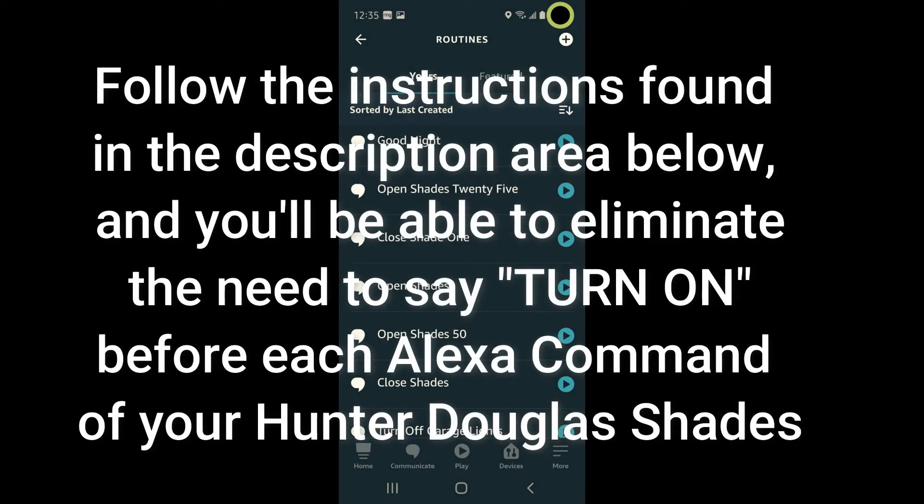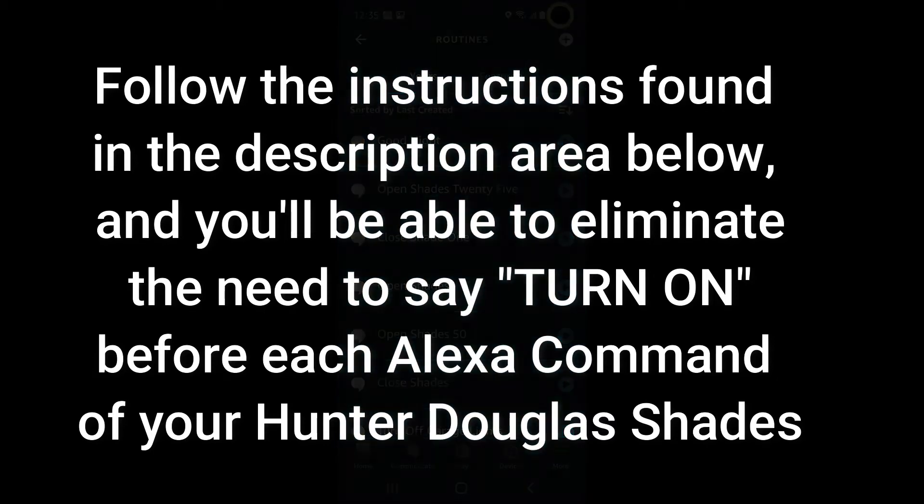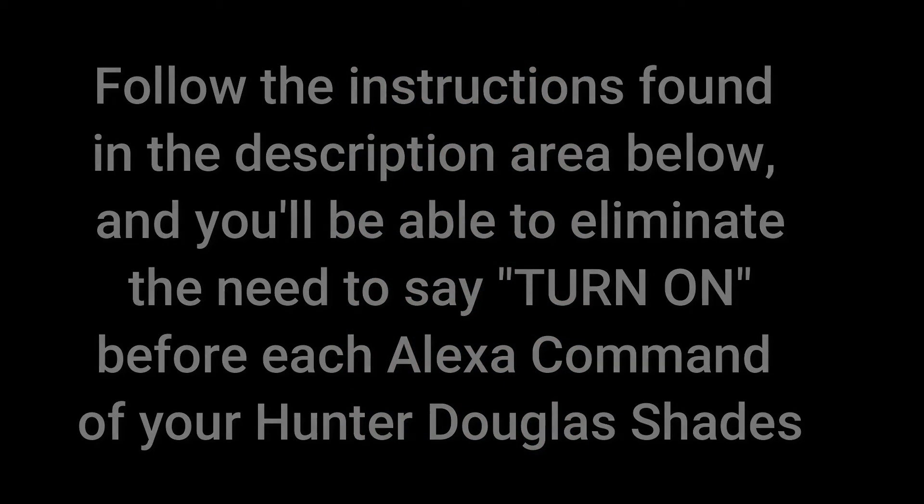Follow the instructions found in the description area below and you'll be able to eliminate the need to say 'turn on' before each Alexa command of your Hunter Douglas shades.